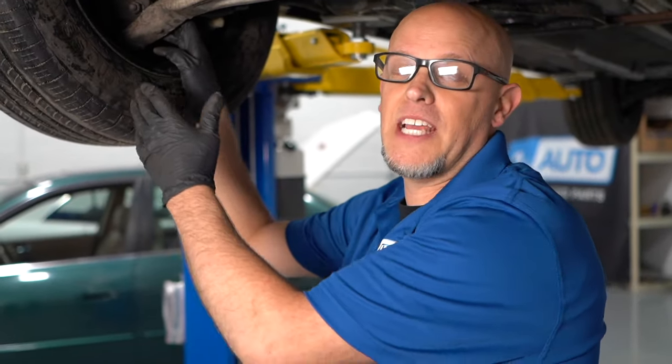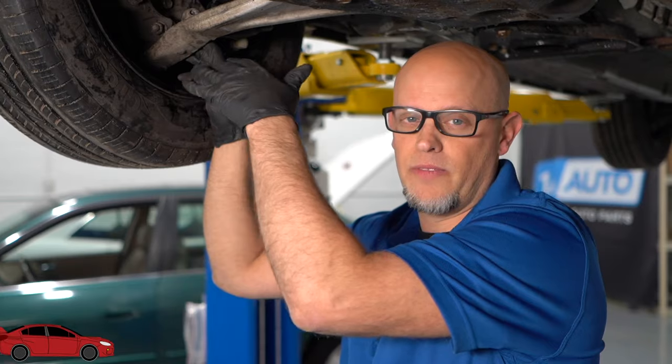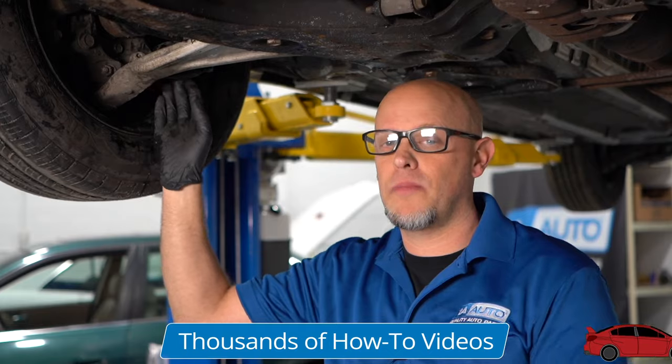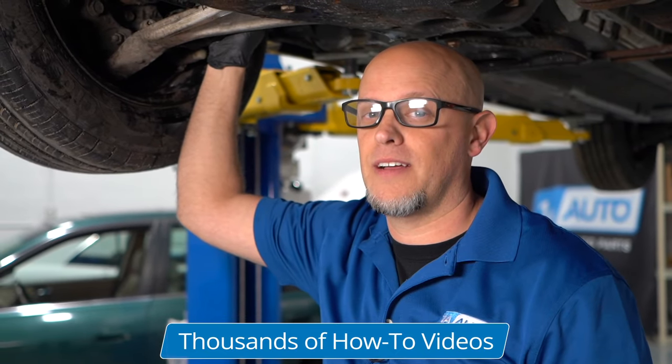This happens to be a non-load carrying ball joint. What that means is there's no weight of the vehicle on that ball joint when the tires are on the ground. If it was a load carrying ball joint, you would need to support the lower control arm in order to check it. If you'd like to know how to check a load carrying ball joint, there's a link in the description on how to do that.